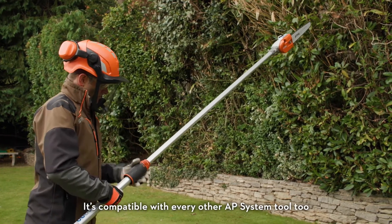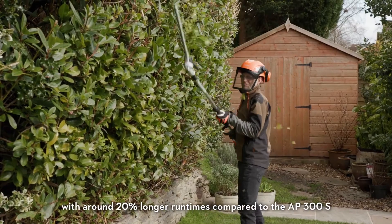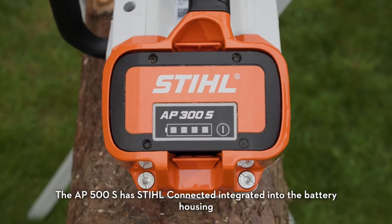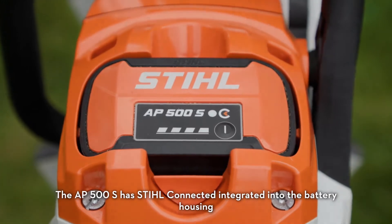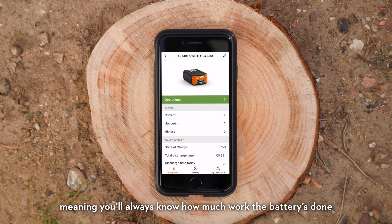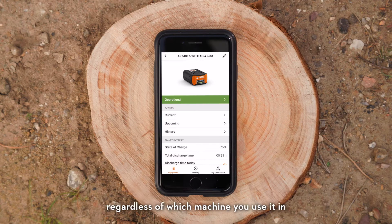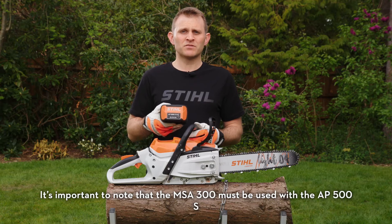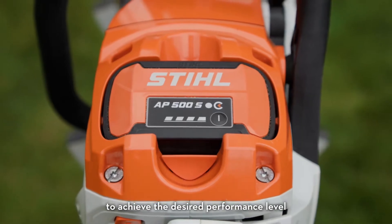It's compatible with every other AP system tool too, with around 20% longer run times compared to the AP300S. The AP500S has Stihl Connected integrated into the battery housing, meaning you'll always know how much work the battery's done regardless of which machine you use it in. It's important to note that the MSA 300 must be used with the AP500S to achieve the desired performance level.